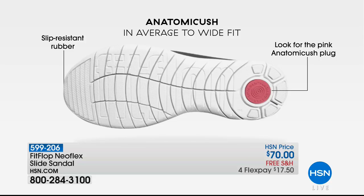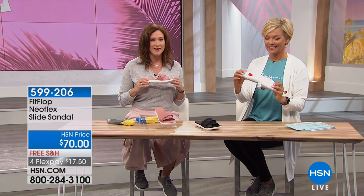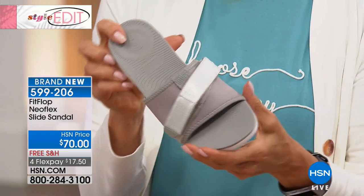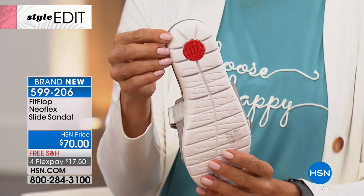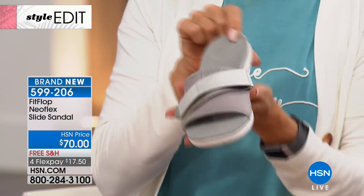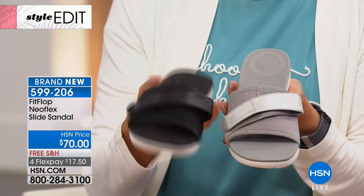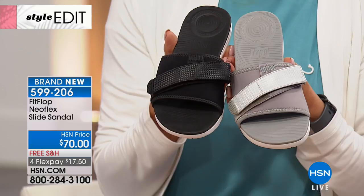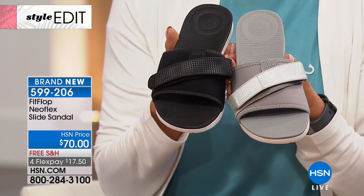Every single one of our styles has a comfort technology plug on the bottom. It's our trademark — it shows that it's a FitFlop shoe and that it's all comfort technology. What's really important is that our technology is built into every single one of our shoes. It's not just an insert, it's not just a slip-in — it is actually built in, so it gives you really long-lasting comfort. You can wear it day to night.